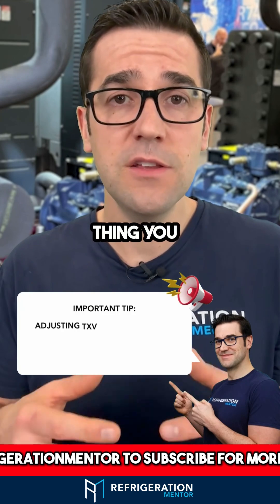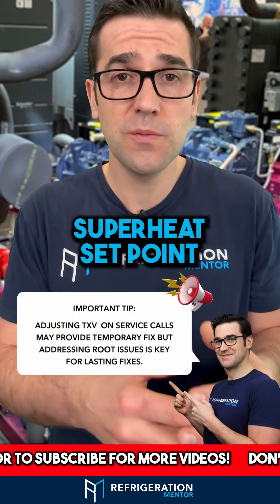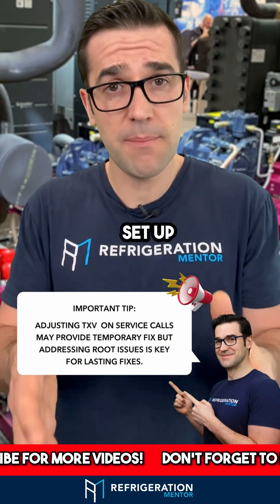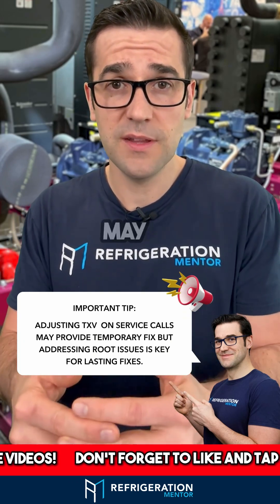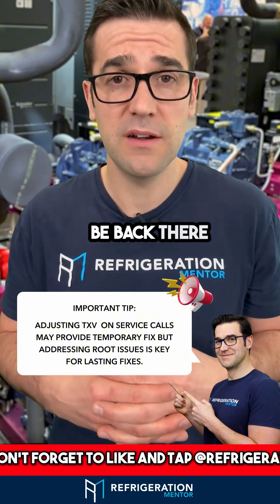The last thing you do on any service call is adjust the TXV or the superheat set point. Because if that system has been set up properly already and there's something wrong with it, adjusting the TXV may get you out of that situation for the first few minutes — but that next day, you'll be back there on that call.